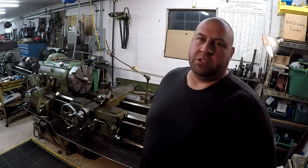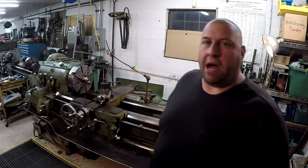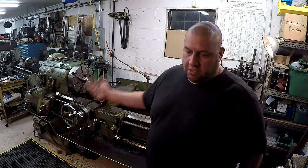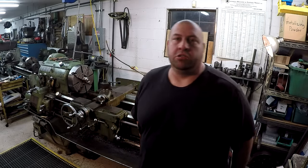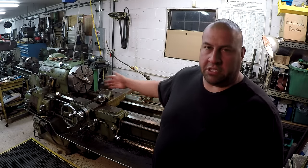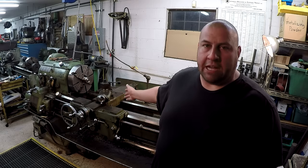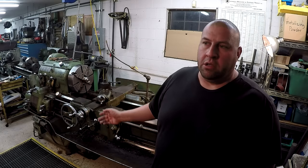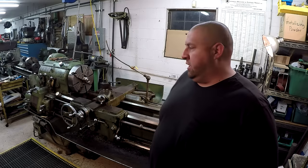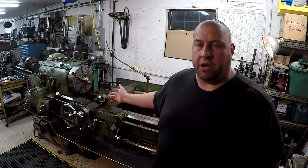Hey guys, welcome back to the shop. This is going to be a short follow-up episode about the taper attachment, following last weekend's videos about machining a taper on the Monarch lathe and how to set up this taper attachment. I showed you one way how I did that and cutting a taper over here.